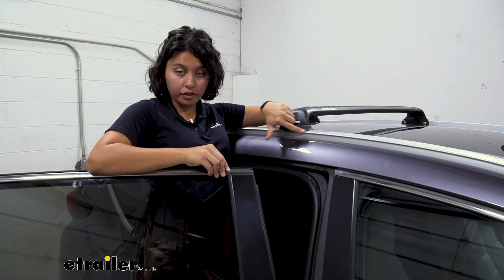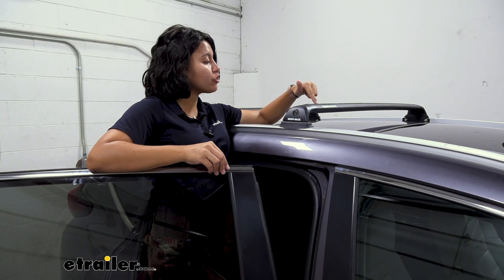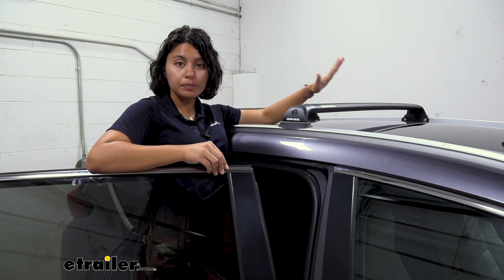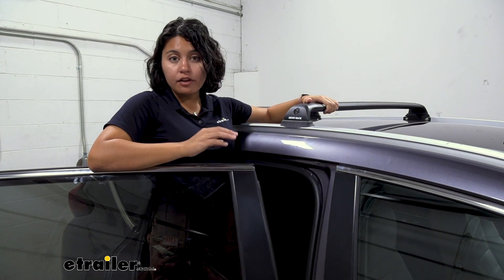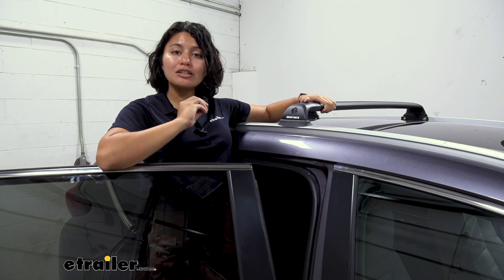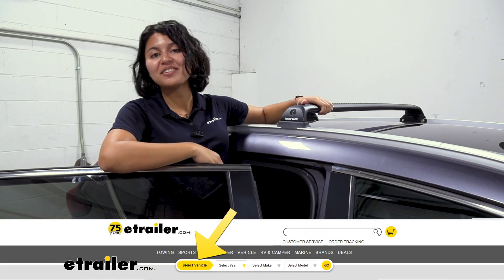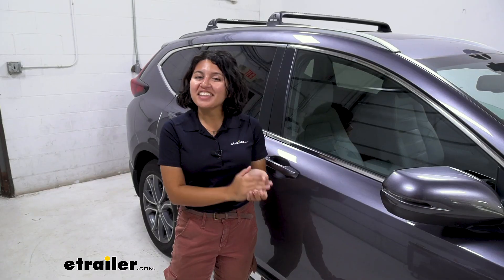There are three parts to the RVP kit. You're going to have the base kit or the custom fit kit, you're going to have the leg kit, and then you're going to have the cross bars. If you want to make sure that you get all three of those to match your vehicle, use our fit guide here at eTrailer.com to find the right fit for you.